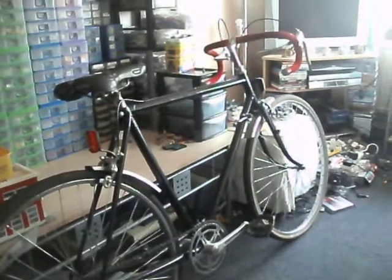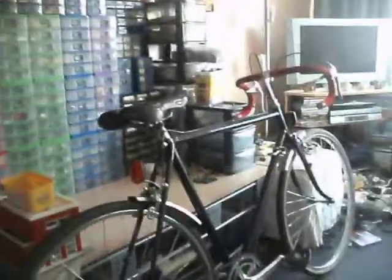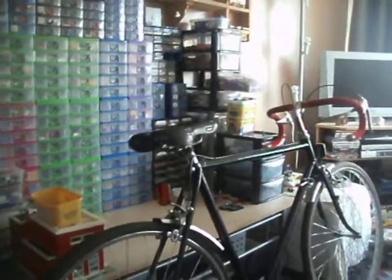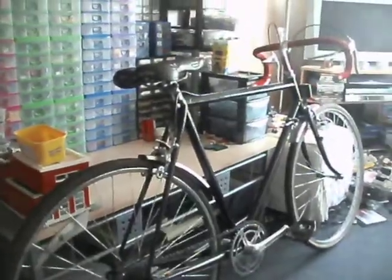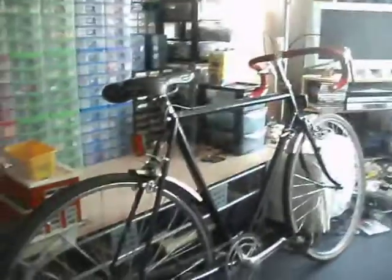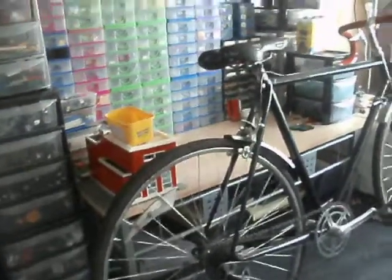Basically, all I did was strip it right down to the bare frame, stripped all the old paint off, primed it, resprayed it. I used the original wheels, just gave them a clean up — and I cheated, I gave them a lick of paint as well. There's a slight buckle in the back wheel, but nothing major.